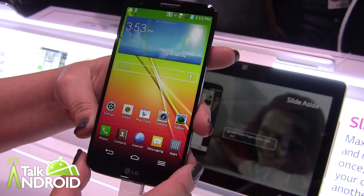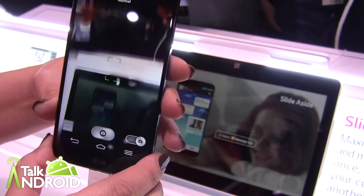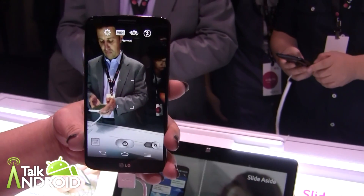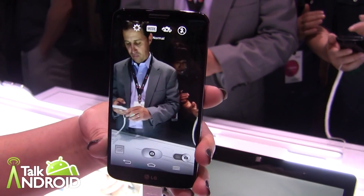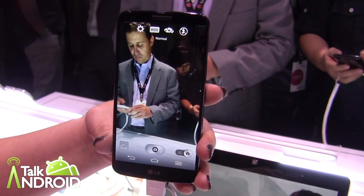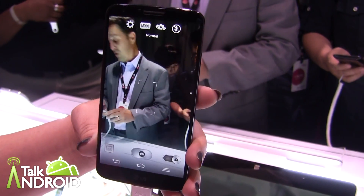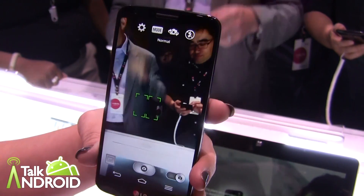One of the things we were pointing out earlier is our camera design. We have a display showing how you can use our OIS technology. If you're in a situation where you're walking, it gives you a nice, clear, stable picture so that you have sharp photos and smooth videos when recording. And it's the first of its kind with 13 megapixels — 13 megapixel with OIS.